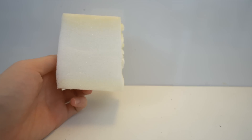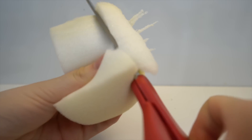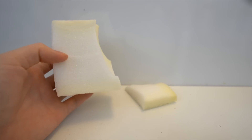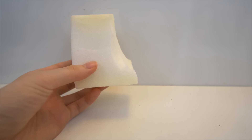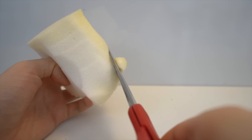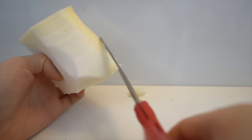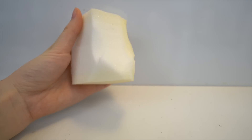First you'll be needing memory foam — I bought mine on Amazon. It should be in a rectangular shape and the size is up to how big you want it to be. The first thing you want to do is cut a curve, then I'm cutting two lines, and this is going to create the ghost tail.